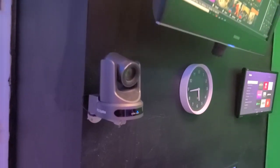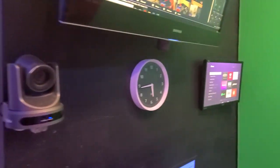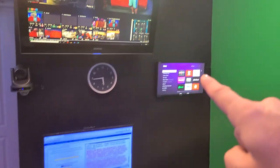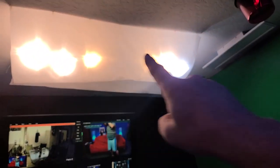Over here we have our main camera, which is PTZ Optics, and of course our clock. Right here on this wall you can see the VMix system — we have our chat system and music. Up above we've got lighting; we'll screen in front of it to diffuse everything, and we'll get to the green screen in a minute.